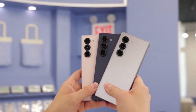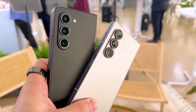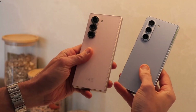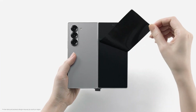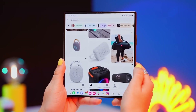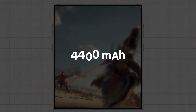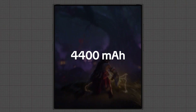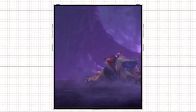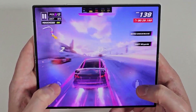Photography enthusiasts will be thrilled to hear that the Z Fold 7 is expected to boast a 200-megapixel main camera, a significant upgrade from its predecessor, promising sharper and more detailed photos. Under the hood, the device is likely to be powered by Qualcomm's Snapdragon 8 Elite processor, ensuring top-notch performance. Battery capacity is expected to remain at 4,400 mAh, similar to the Z Fold 6, though software optimizations could lead to better overall battery life.